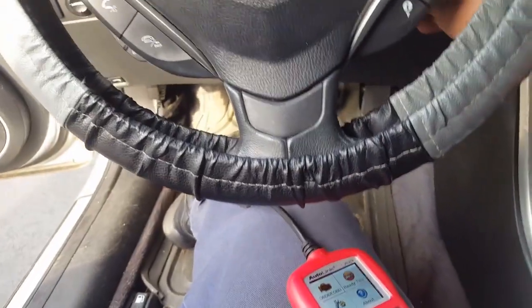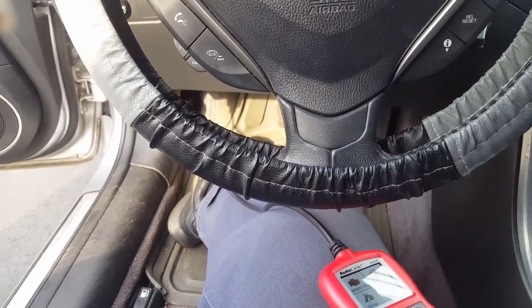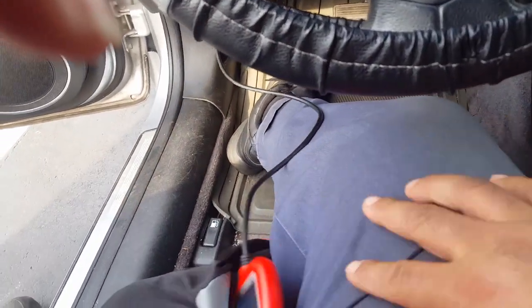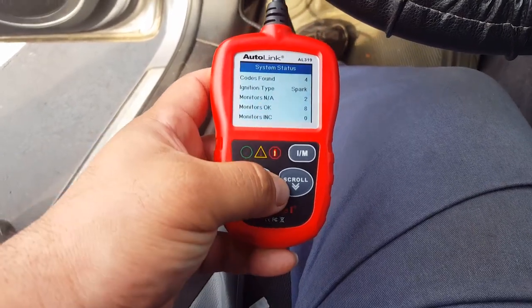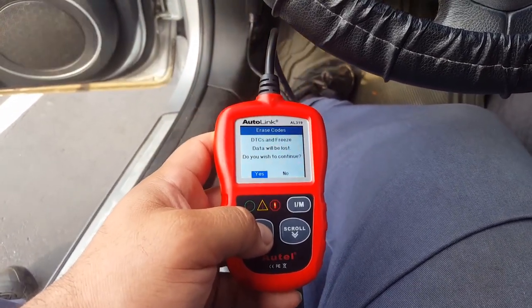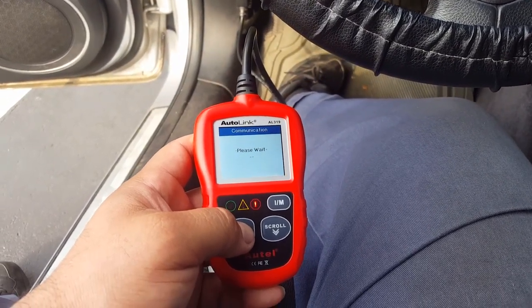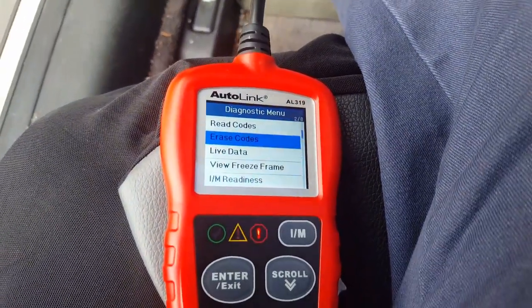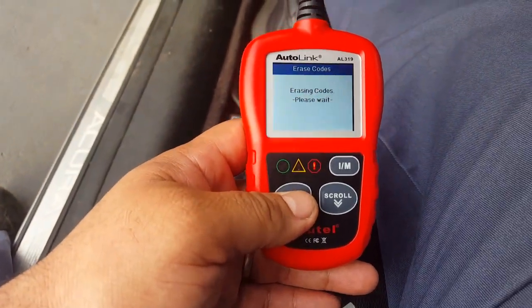We already changed the coils, so now I'm going to crank the car up to see what it does. It looks like it's not misfiring anymore, so I'm going to go back to my scanner. I'm going to erase the codes. If you don't have a scanner, all you have to do is remove the negative cable from the battery and it resets by itself. I'm going to shut the car off, put it in the on position, and erase the codes again. Erased - done.